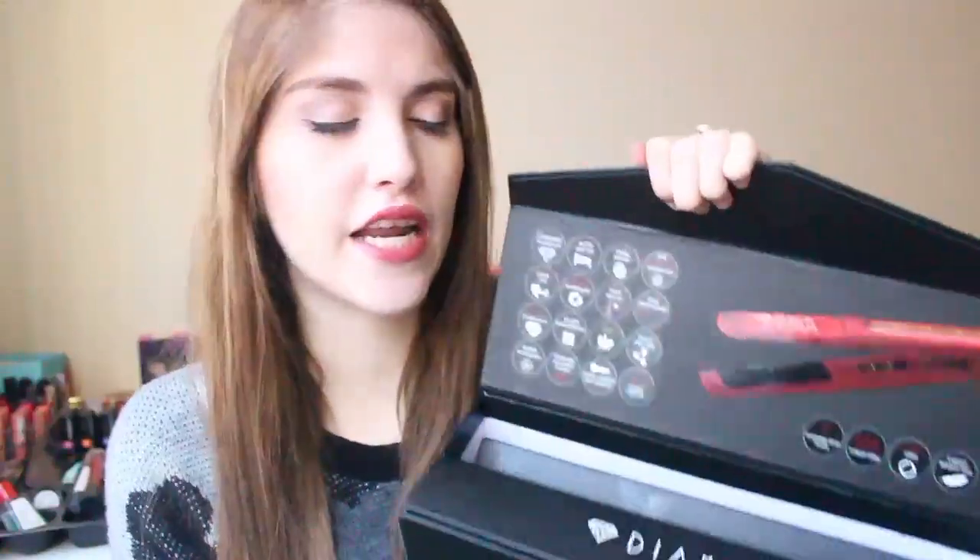At the top of the box, it goes into what it does. It has Diamond Technology, which is why it's called the Diamond Hair Straightener. There is an auto shut-off, which I think is so nice because a lot of the time I am in a rush to get ready — I'll straighten my hair, run out the door, and completely forget to turn my straightener off. So having an auto shut-off is very, very nice.